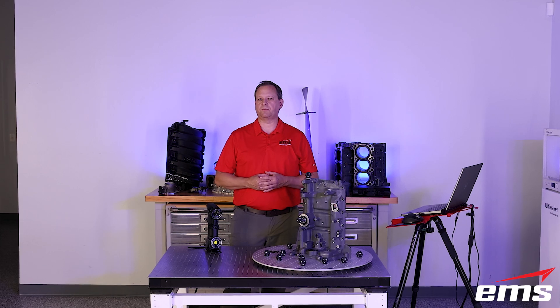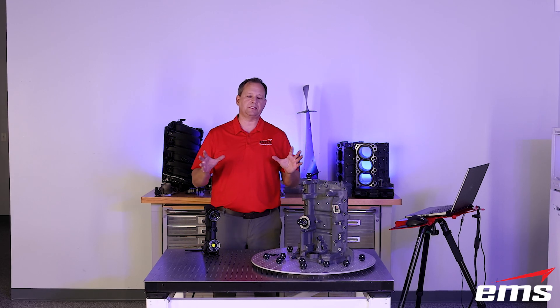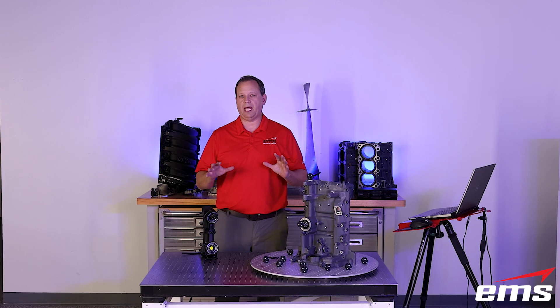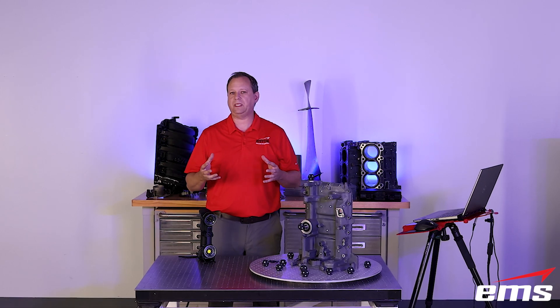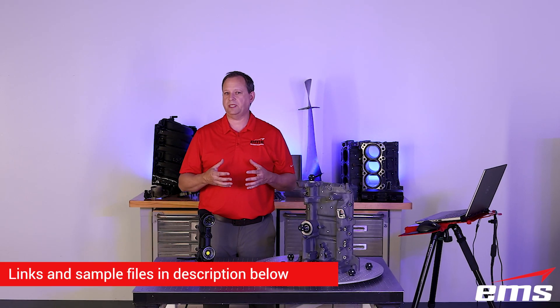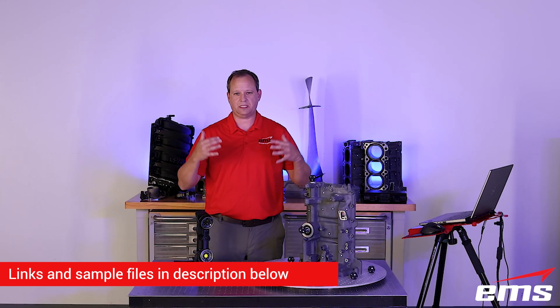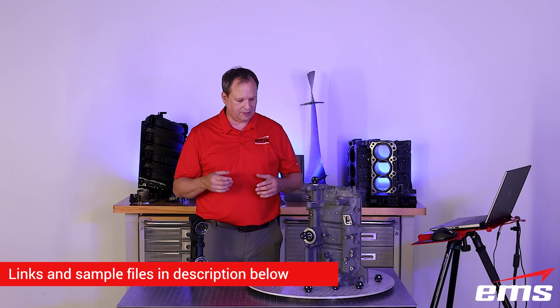We're all set up now to do some 3D scanning. We're really going to focus in on the new features of the new HandyScan Black Plus Elite 3D scanner. If you haven't seen the original in-depth demo video we did of the original Black Elite, I'll put a link in the description below. That's like a 20-25 minute video going into a ton of detail on everything about the scanner and how it works — most of that follows through on this new one. We're just going to focus in this video on the new features.